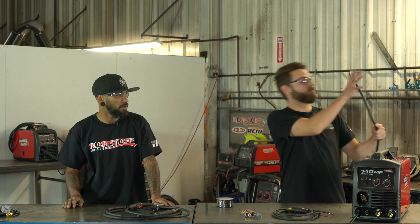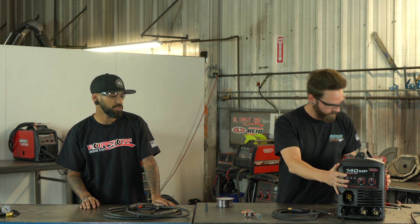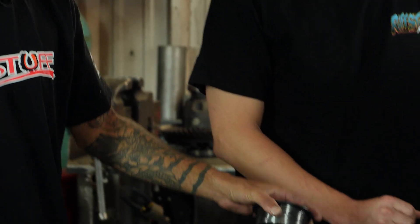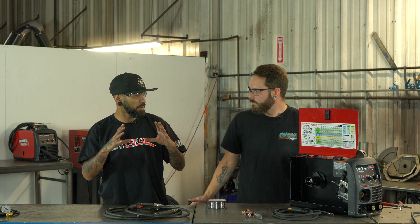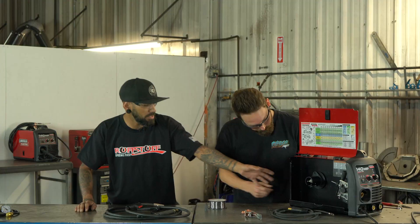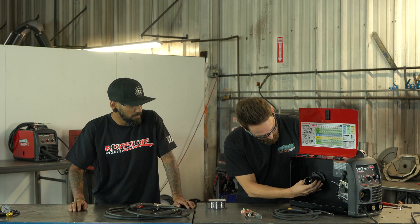For safety reasons we have our welder unplugged — we will plug it in once we get everything hooked up and are ready to run. Open up the side. These are pretty small spools that come with the machine. They actually come with this little adapter in there, and that's for running the larger wire spools in the machine. All you do is loosen up this wing nut, and there's a little plastic spacer behind it — pull that off.